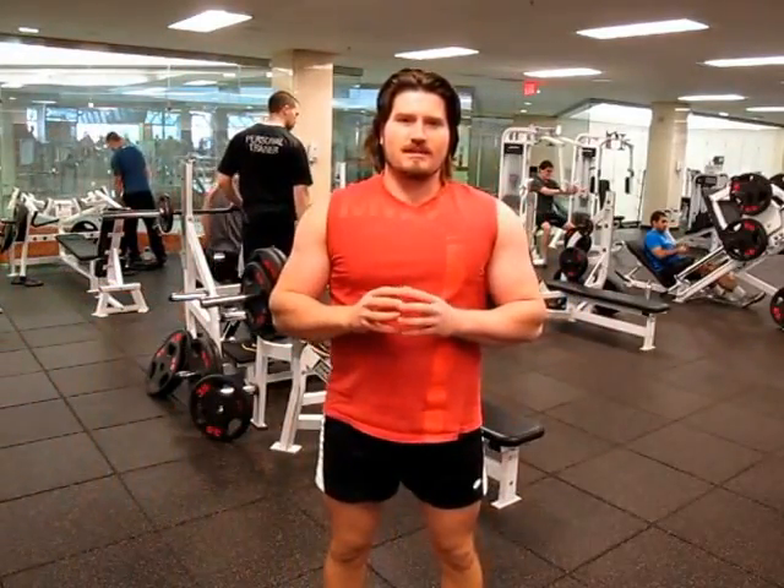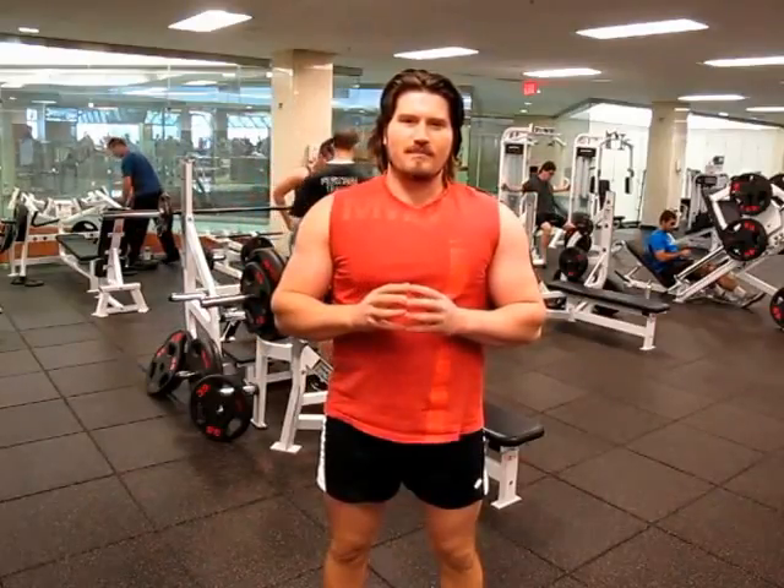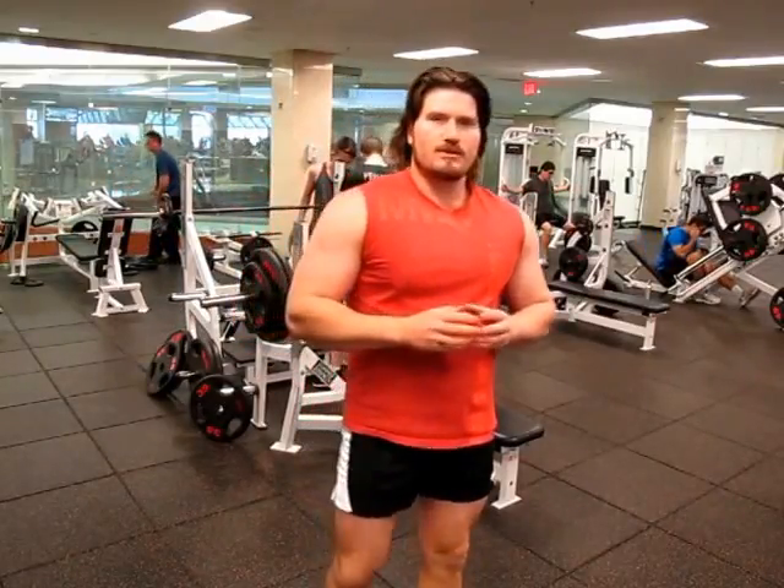This is my third warm-up set, it's going to be 275 pounds, 3 reps — two plates and quarters.